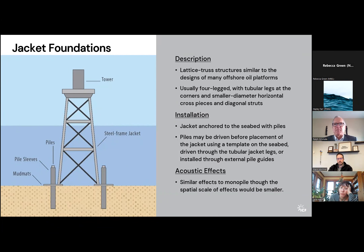To give you an idea of scale: a monopile might have a diameter of 30 to 33 feet, whereas the leg of a jacket foundation might be around three meters in diameter.